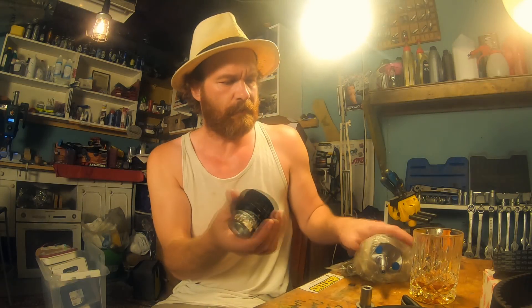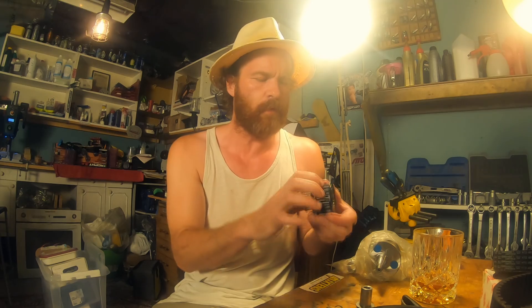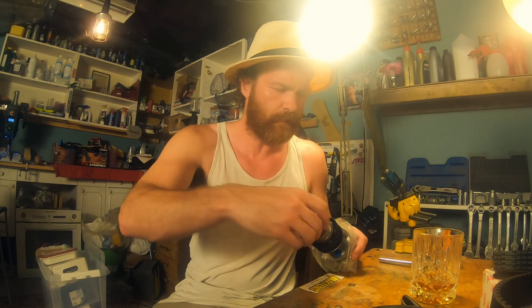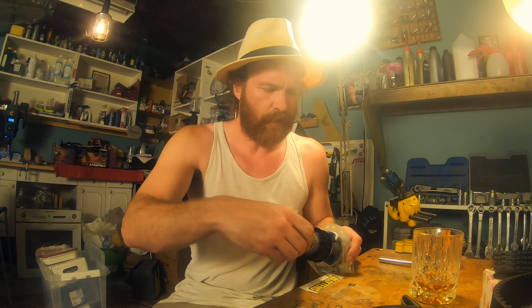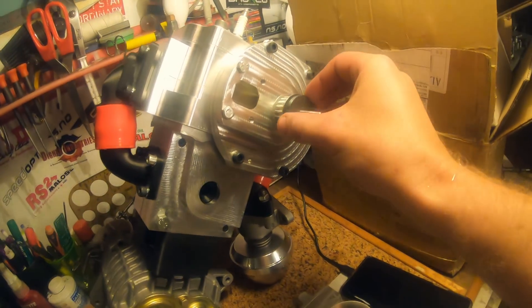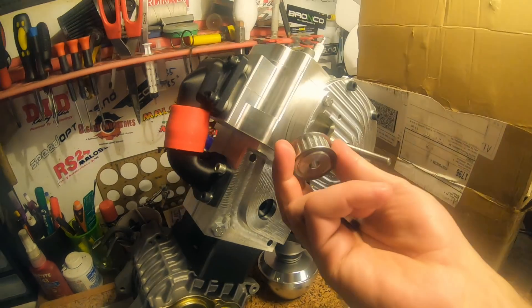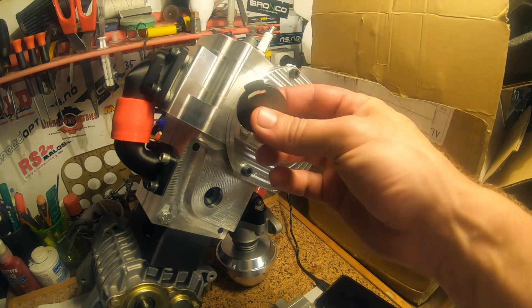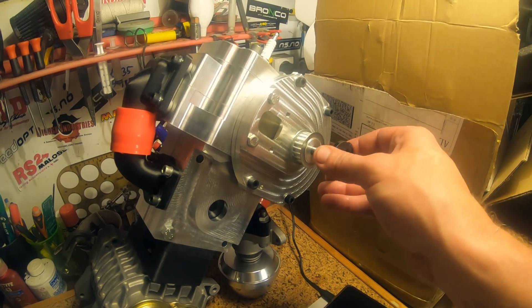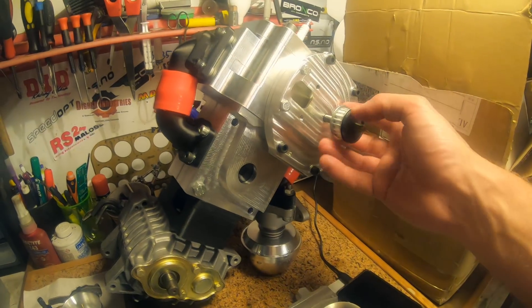So that's the crank pulley for the blower and the rotary exhaust valve done, and a custom nut for it. Next up — over here — there's that other pulley for the rotary valve and the ignition trigger wheel, which will be mounted to that pulley.